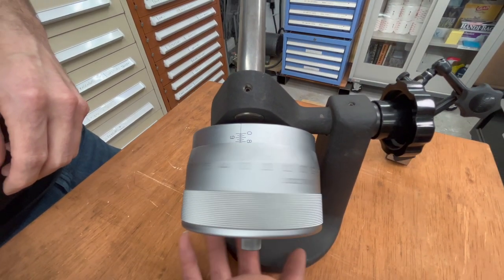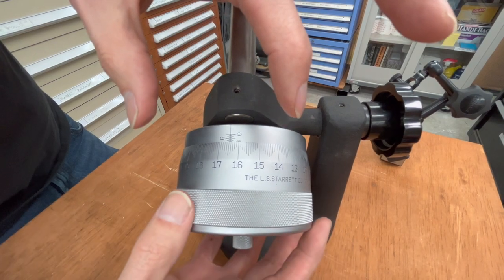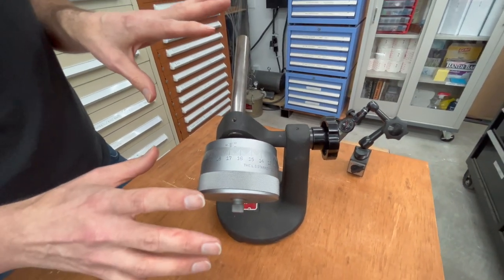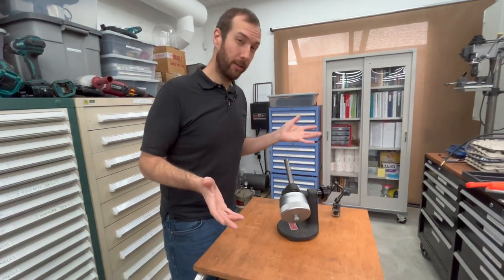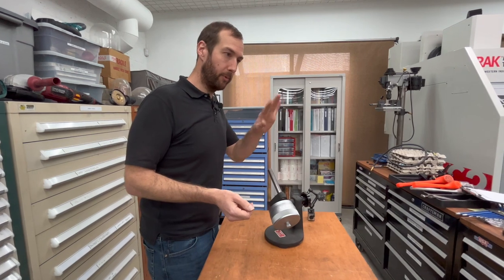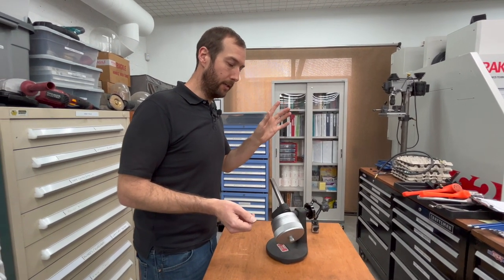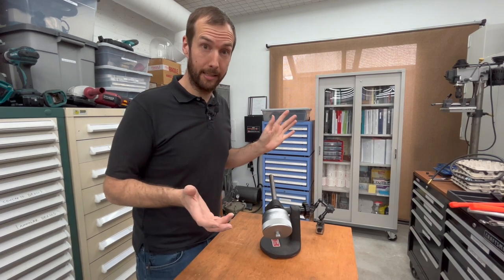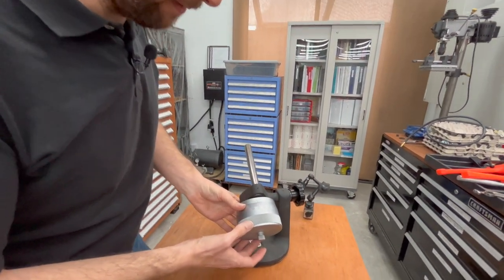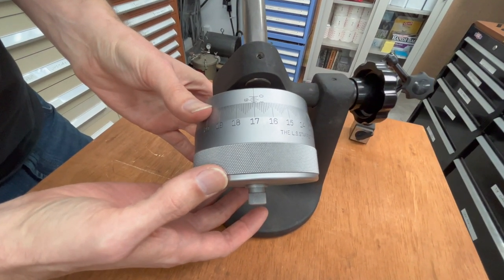This makes it nice and easy to read a very fine measurement in a very large, easily visible way. I might go so far as to say this could be the most accurate mechanical measuring tool. I know somebody out there is going to point out something else, but I would argue that you could read in 50 millionths with this, because it's pretty easy to see in between the tenths graduations.